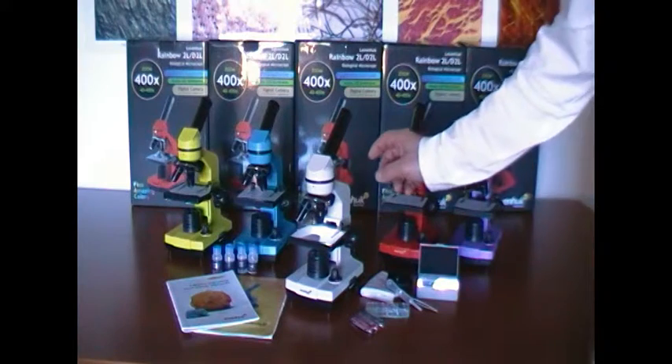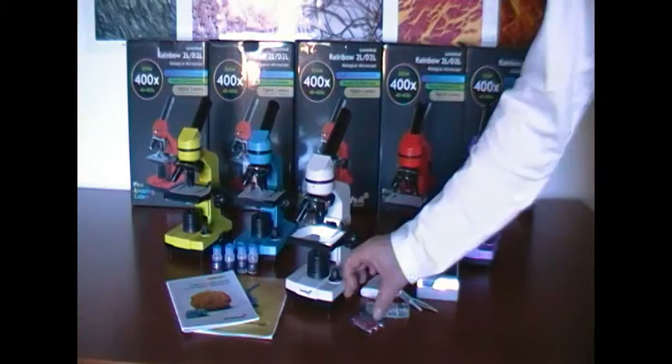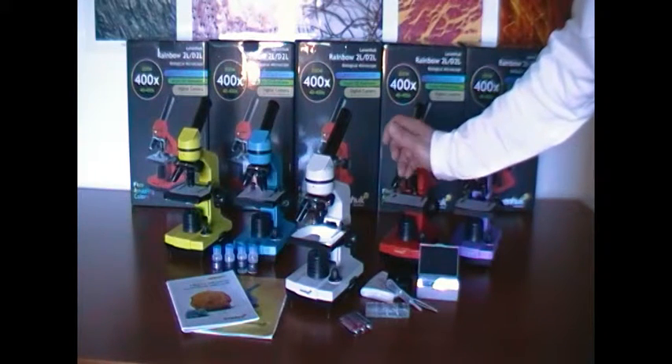The microscope also has a condenser. It is powered from an electrical outlet, but I can also insert AA batteries and the microscope thus becomes independent of the power source.